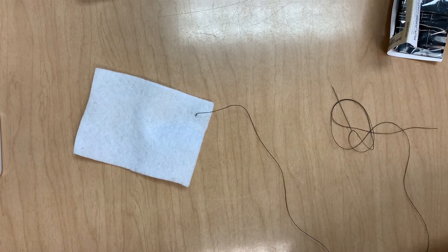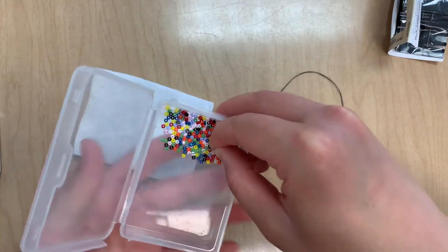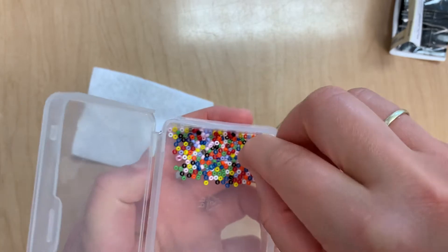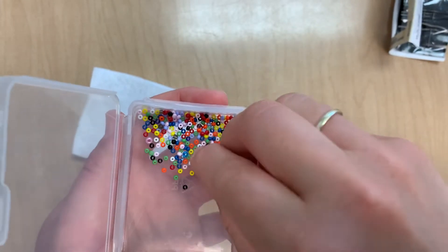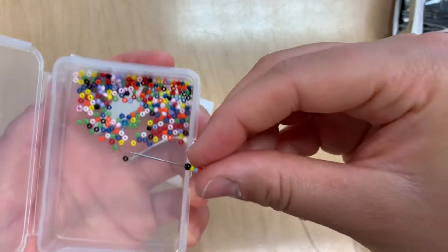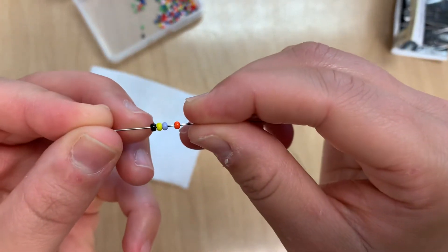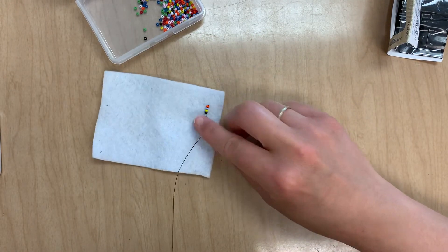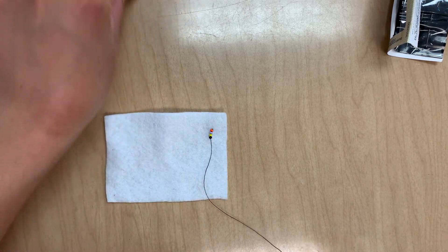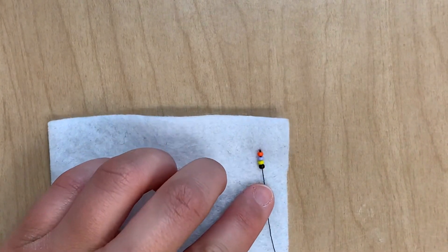The next section is actually about beading now. We are going to learn how to bead using four beads at once, and all we're doing is practicing making a straight line with our beads. The easiest way to pick up these beads is just to poke them with our needle, as opposed to putting them in our hand and trying to thread them — that doesn't work very well. So I've got four beads on my needle and I'll slip them all the way down the thread so that they are now sitting on top of the fabric. I want to position these in a straight line on the fabric like this.